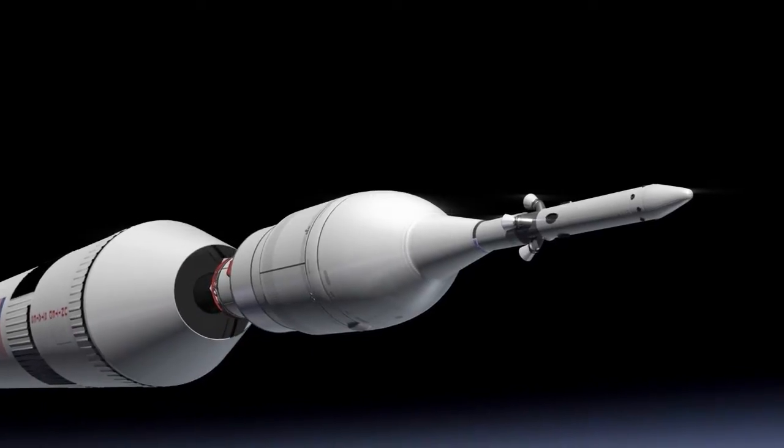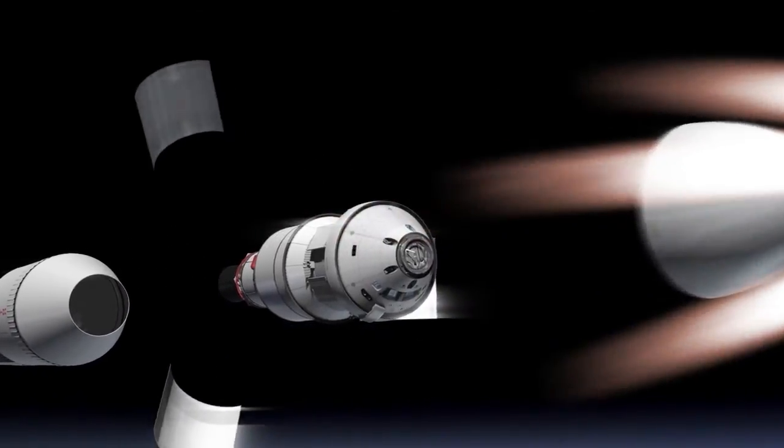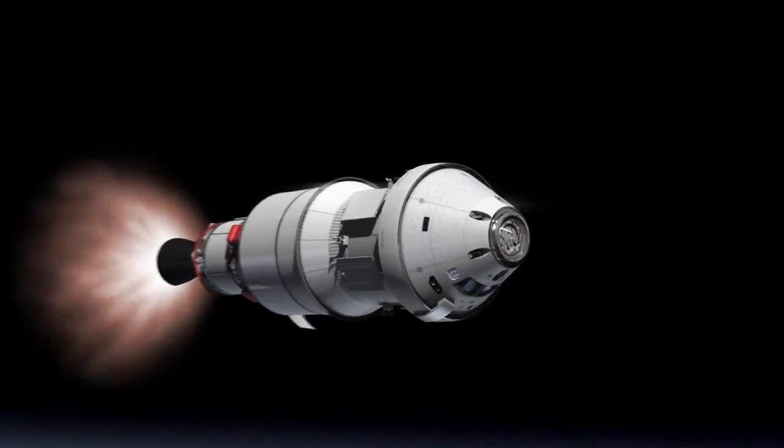Here at Marshall Space Flight Center, we are building the multi-purpose crew stage adapter for the Space Launch System, which will fly in 2017. We are using the same design and manufacturing techniques for the test flight of the Orion capsule on the Delta IV mission in 2014. We received these three panels from AMRO,